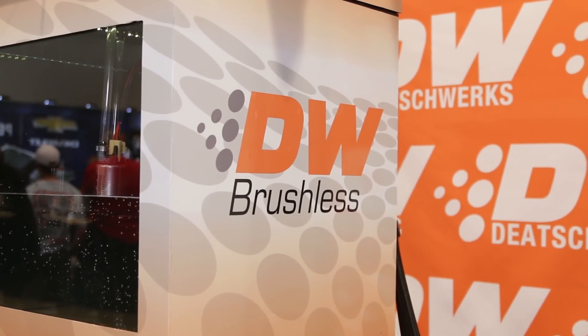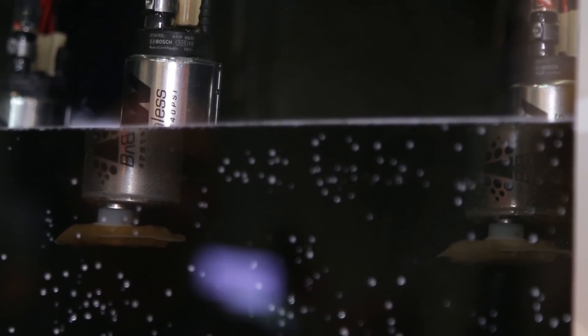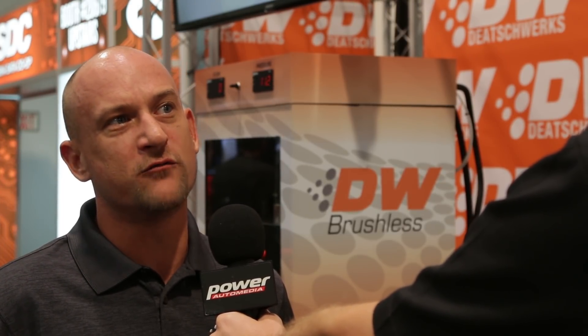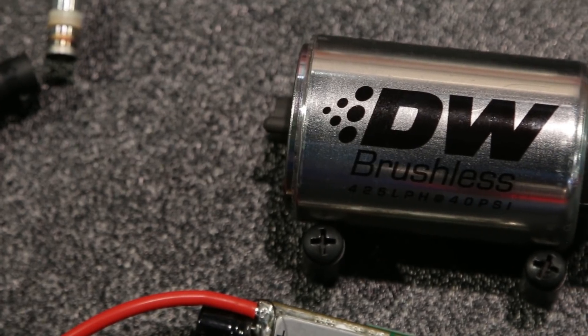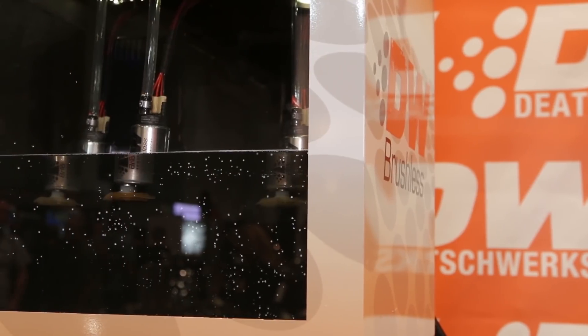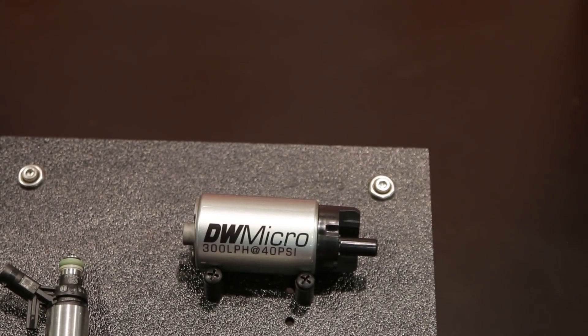What are the differences between a brushed and a brushless setup? Your traditional brush pump — which are great pumps — are technically wear items. The brushes are always in contact with a commutator, so sort of like brake pads and rotors, those brushes wear down over time. With a brushless fuel pump all that is different — there are no wear items inside the pump, essentially no wearable internal moving parts.